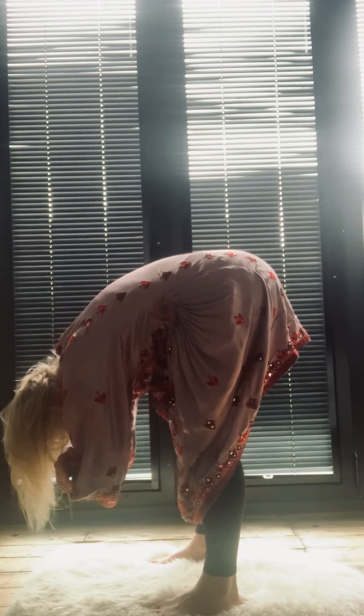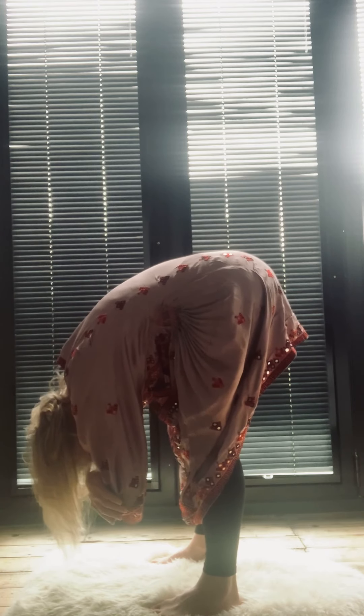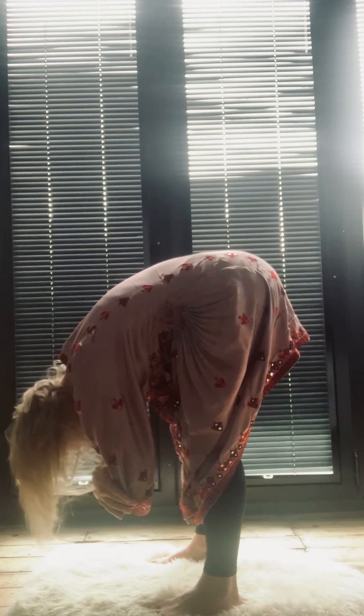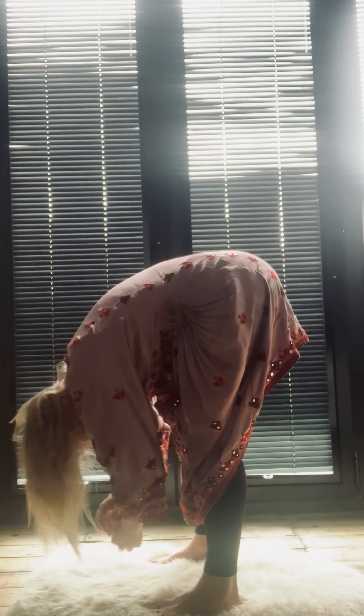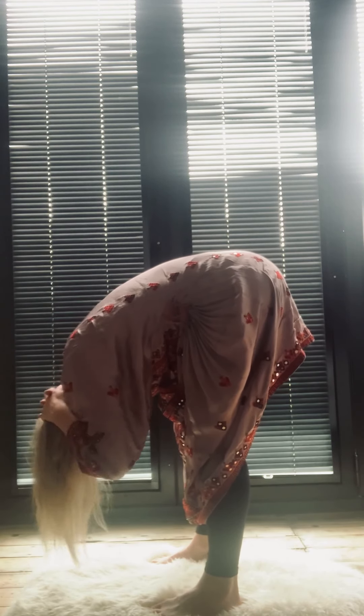Here you can even hold opposite elbows. Letting the head be heavy. Not clenching the jaw. Maybe you're just shaking the head out, letting it go. Another option — you can interlace your hands behind your head.